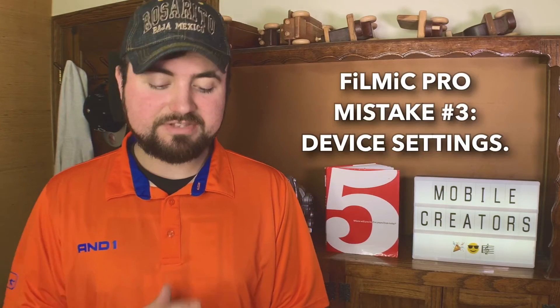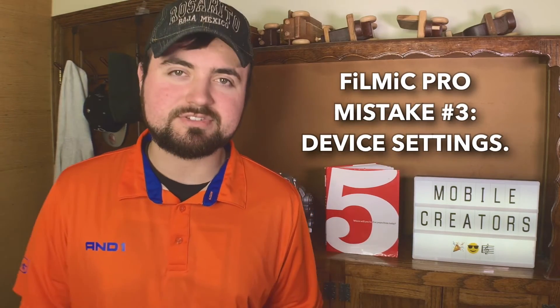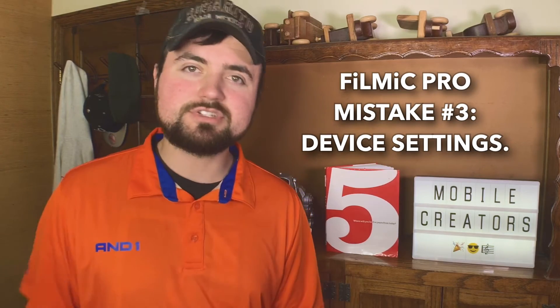The last mistake covers two things, but they're both in the same settings section, so I'm including them together. It is the device settings. If you click on device in Filmic Pro and scroll through, there are two things you want to make sure you have on. Number one is orientation lock, and number two is mute notifications. You want orientation lock on because if you're doing a certain shot where it's curved over, your phone might think you're in portrait when you're in landscape, and that's going to ruin your footage.